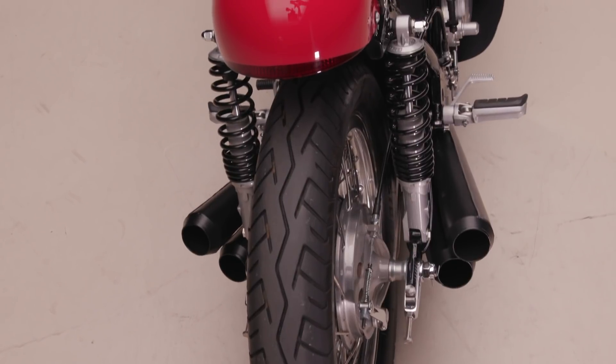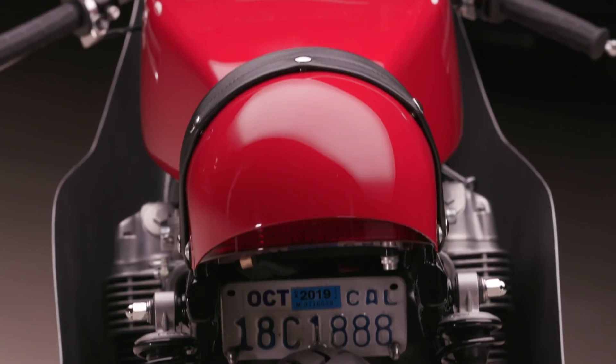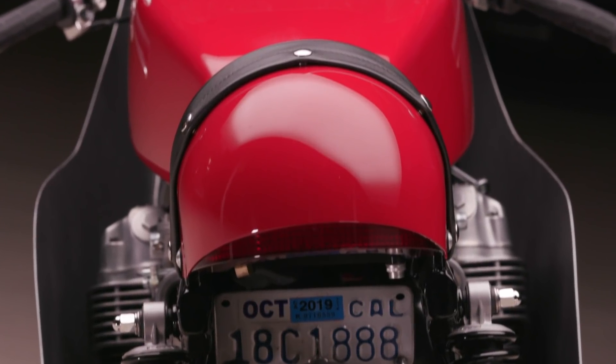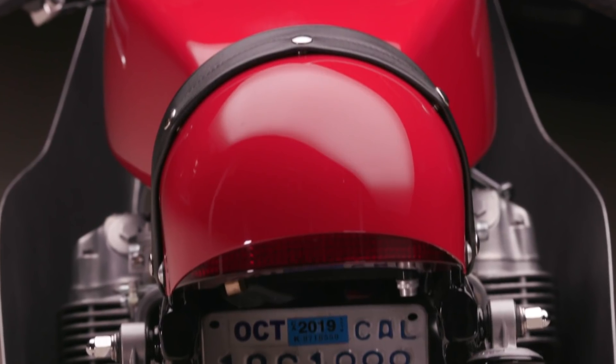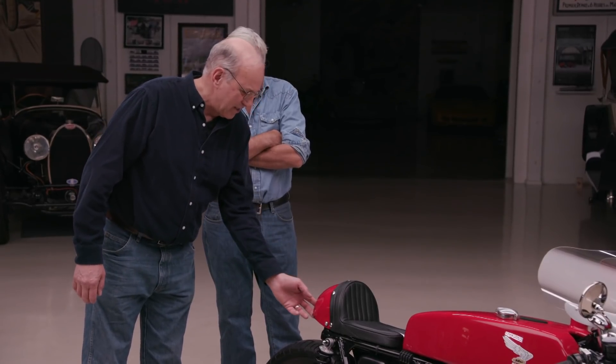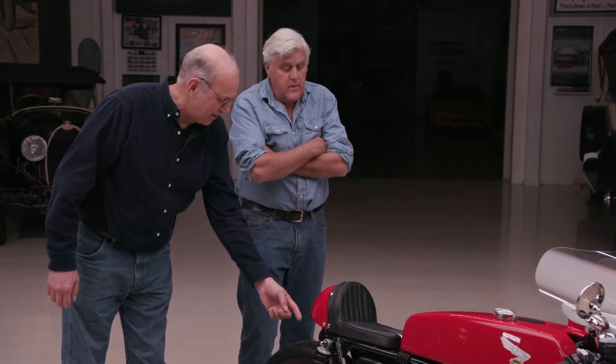I made the tail light. When people use seats like these, sometimes they put a universal light or a light from a Triumph on it. I just thought it needed a light that would fit the shape. Is that a brake light as well? Yeah, it's all LEDs inside. I made a wood mold and made it out of lucite — heated it up and formed it over the mold.